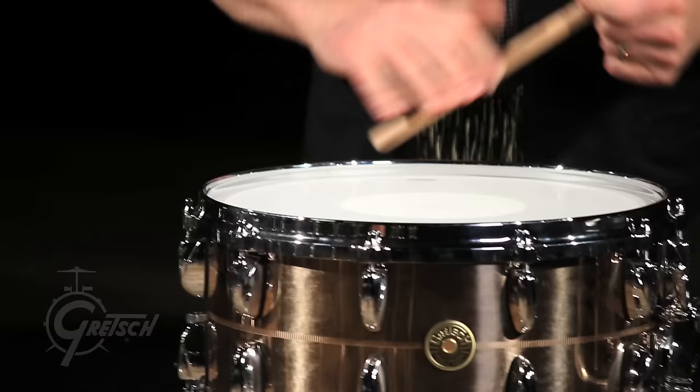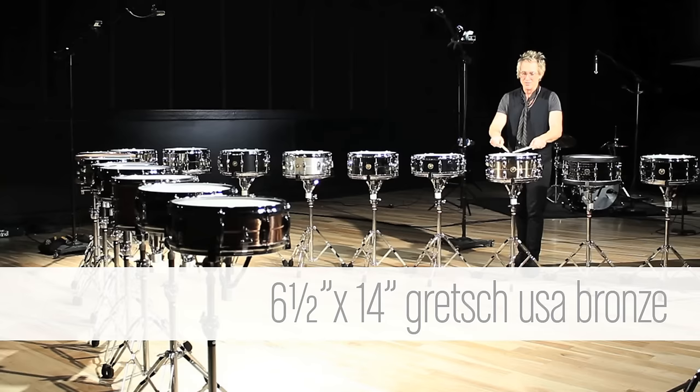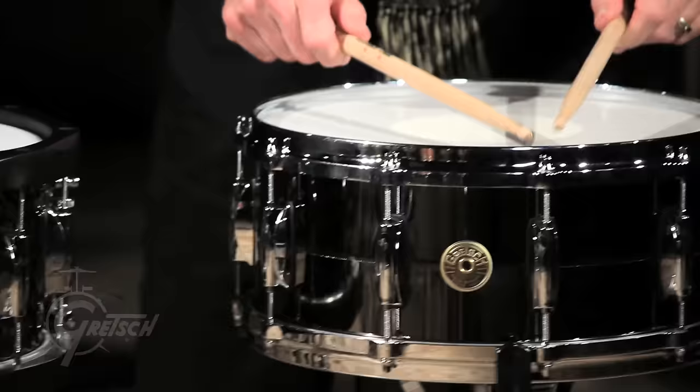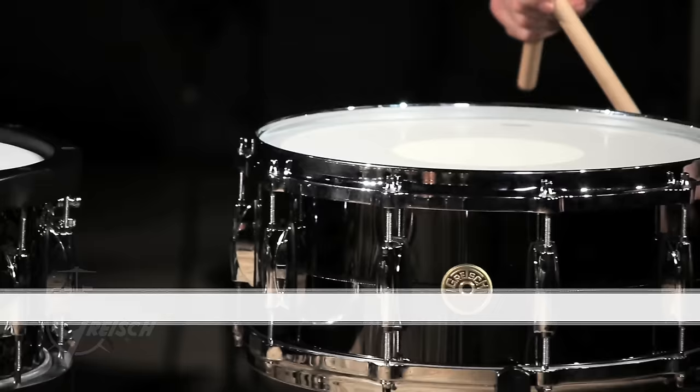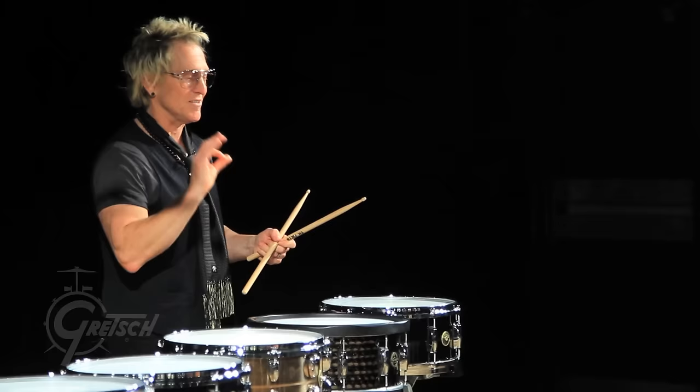The drum that I record in my studio the most is my bronze Gretsch. There's just a tone — there's a pureness and a consistency to bronze. This is nearly identical to a drum I've been using lately, and every engineer that I've had says that is a winner drum.